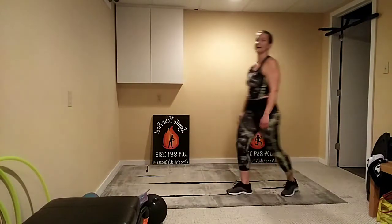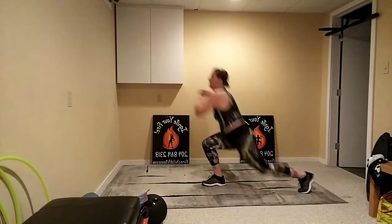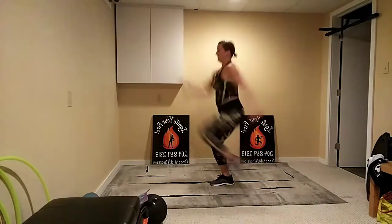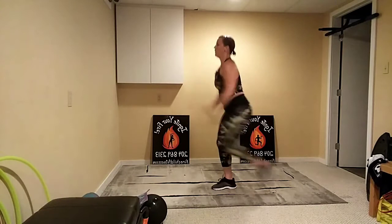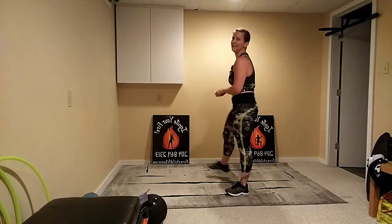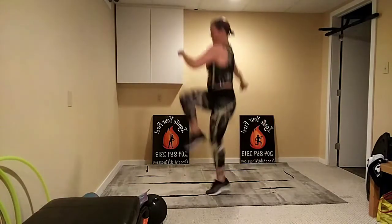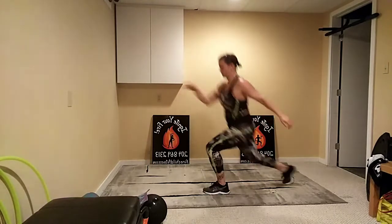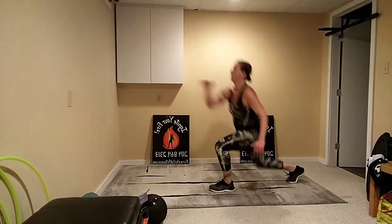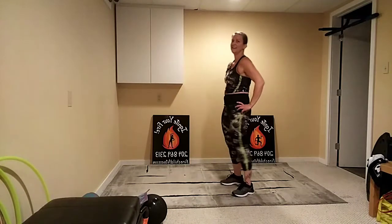We've got two more times each leg — great for your quads. Take it low impact if you need to at any point. Round three, let's go — hop if you can, low impact if you need it, try to push your feet a little. Little rest and get ready on the other side. Here we go — low, down and up, down and up. Little rest — once more on each leg then we'll take a little break.